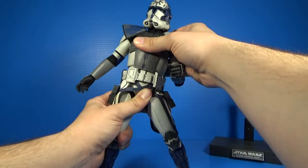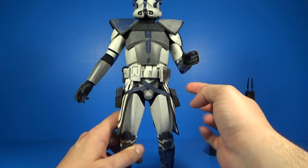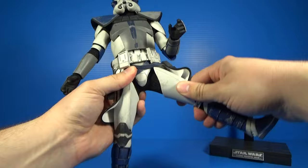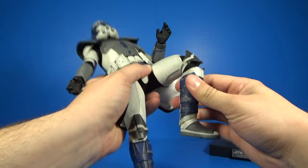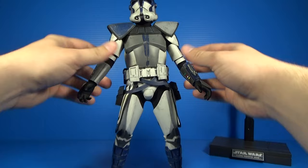He has a little bit of midsection articulation but don't expect too much because of all the armor pieces. The belt is separate from the cod, which is separate from the midsection, which is separate from the chest piece — very accurate to real clone armor. At the hip joint you have a ratcheted joint with really nice range; this guy can sit down. You can lift the thighs up and the strapping and compad get out of the way. He's got double-jointed knees going past 90 degrees, and a little ball joint at the ankles — it gets the job done. Solid articulation overall.